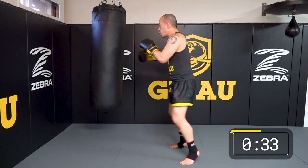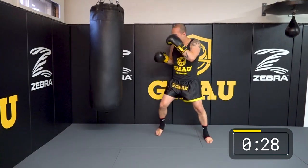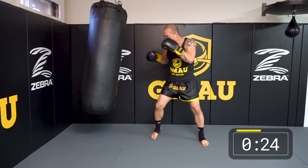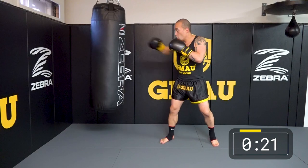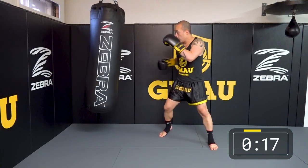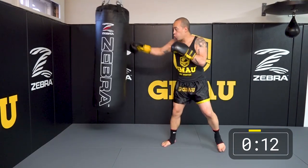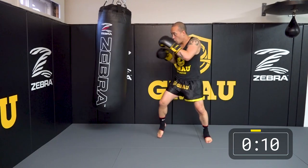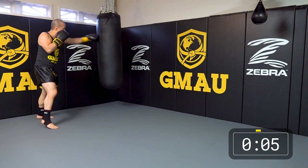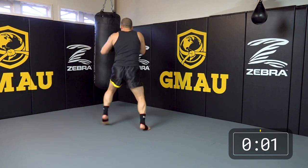If you're a lefty, it'll look like this. Later on we'll work on switching stances and why sometimes it might be a good idea to switch the lead part of your body — most notably your jab. That's orthodox.